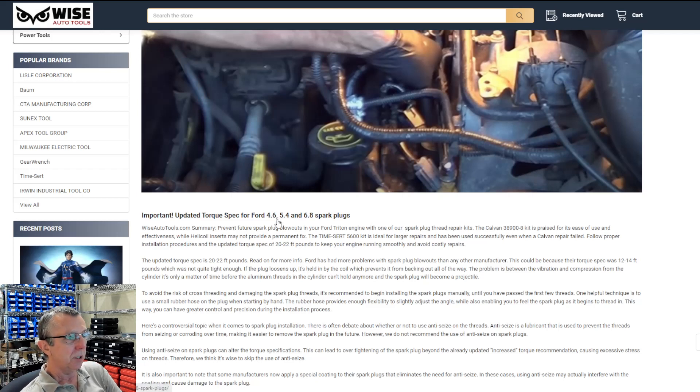So if you're changing those spark plugs, or if you're doing a thread repair insert — putting one of our TimeCert or CalVan inserts in — you'll want to torque that to 20 to 22 foot-pounds, like our article says.